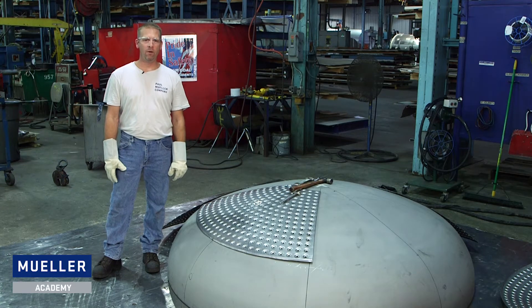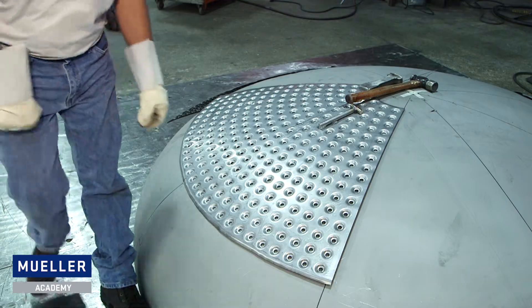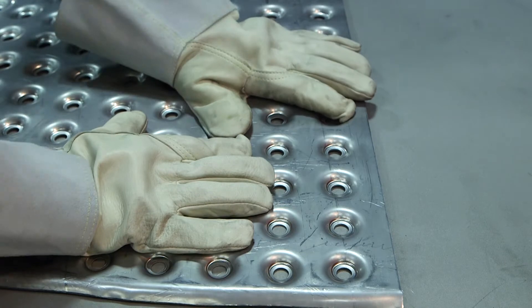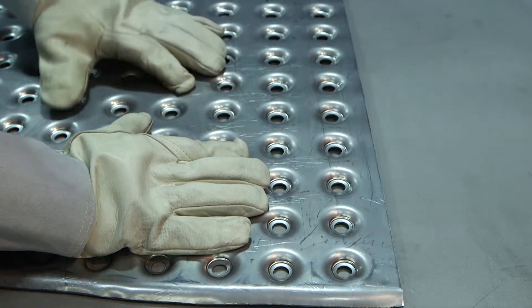Hi, I'm Jeremy Krimke. I'm a craftsman welder here for the Paul Mueller Company. Today I'm going to show you how to fit and trim dimple coils to a head. A couple of challenges you may face: one is getting the dimple to lay down flat against the head, and another would be trimming it to fit correctly. I'm going to show you how to do that today, so let's get started.